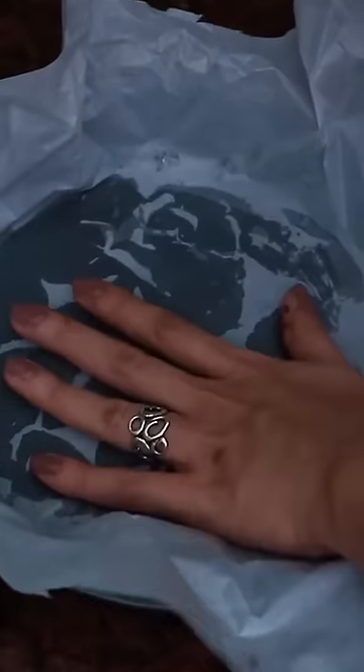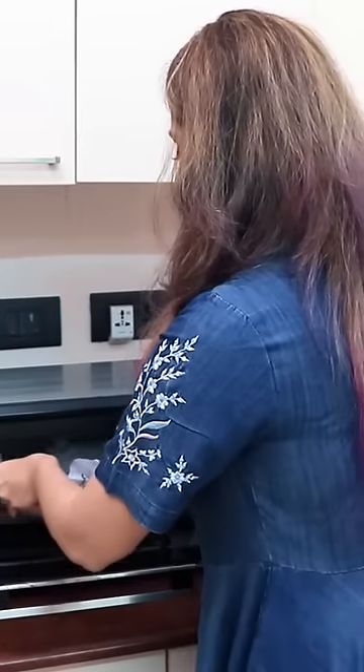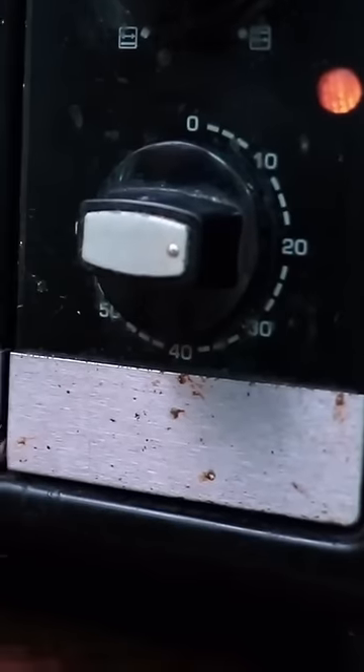Butter is used as parchment paper. Transfer it. Brownie batter is settled. Let's cut it in 20 to 25 minutes.